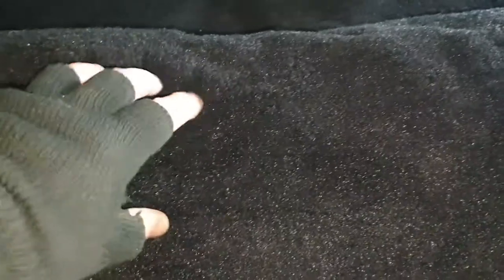Job done - that's tidied that lot up. Nice clean carpet. It is a new one I know, but it's actually really good quality - I'm pleased about that.